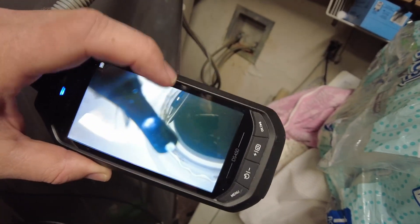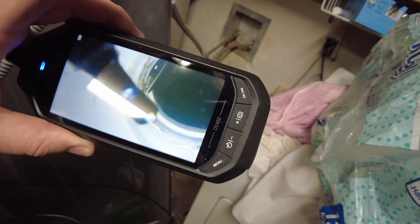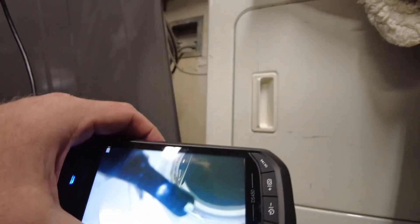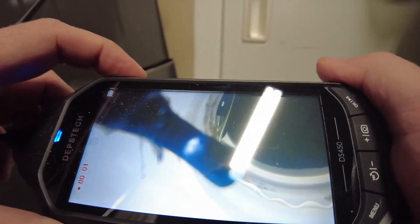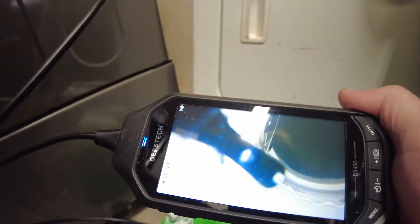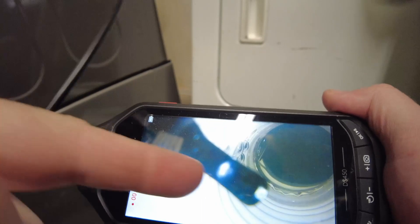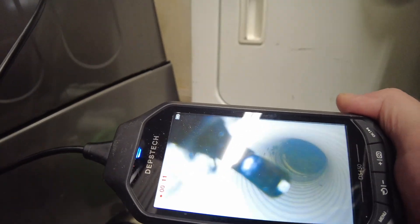This is right where the pump is at, because there's a little flap, like a check valve right here. And I haven't found any clogs or anything like that — I was kind of hoping I would find a clog. So let's record as we're pulling this back, and we're actually in water right now.